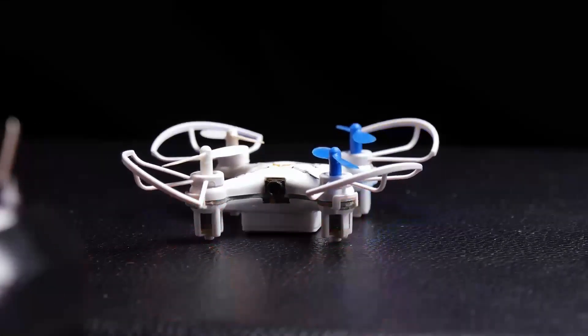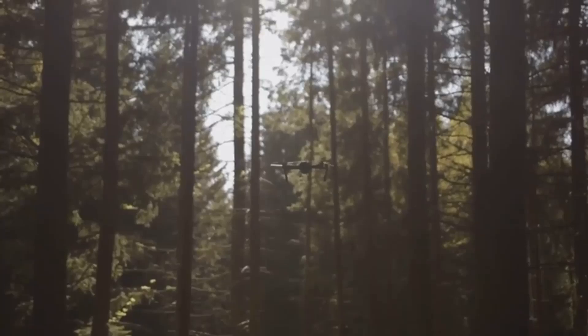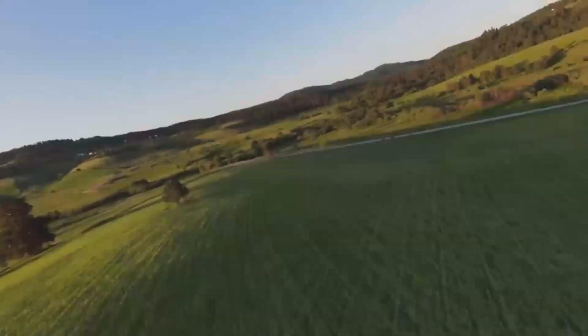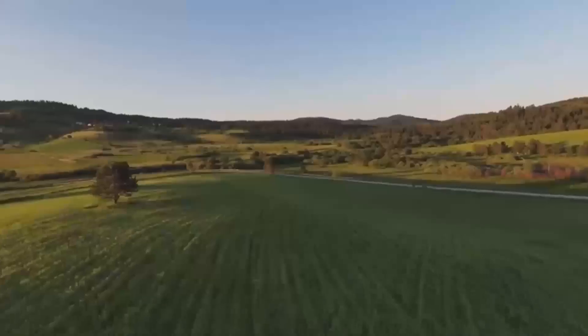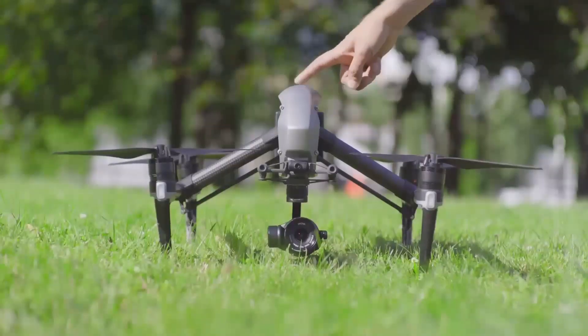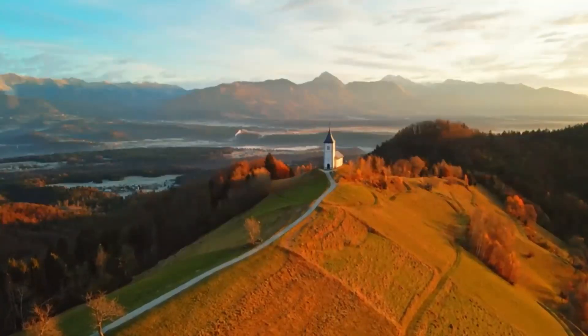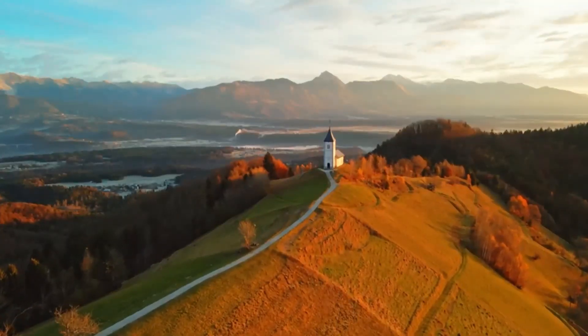One of the biggest highlights is the new camera system. Leaked footage from Jasper Ellens shows three zoom shortcuts: 1x, 2.5x, and 6x. This aligns with previous leaks about a triple camera setup featuring a wide-angle lens, a medium telephoto, and a long telephoto.